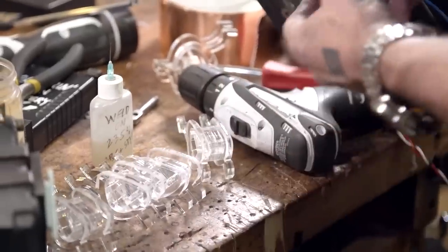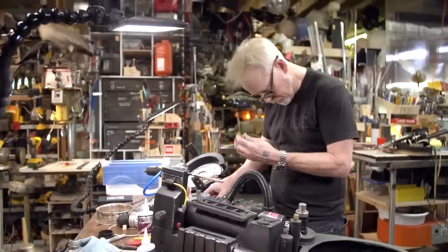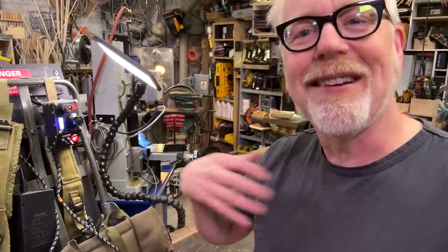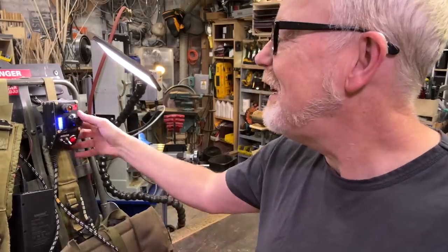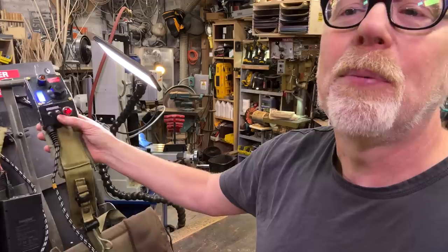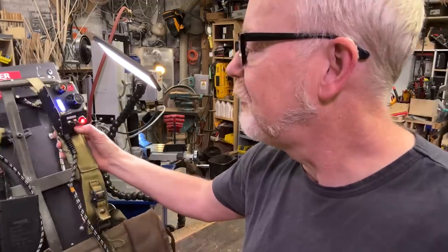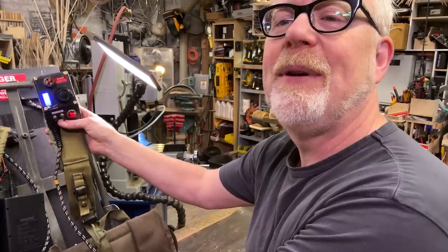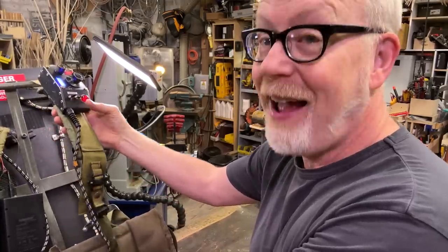One of the issues that I have had with the Proton Packs is that I want lights on the front. So I made this device here, along with Ben Eadie, who worked in the prop and set department for Afterlife — I think mostly props. Ben came here, and he and I built this attenuator.